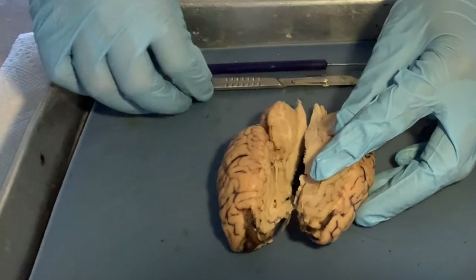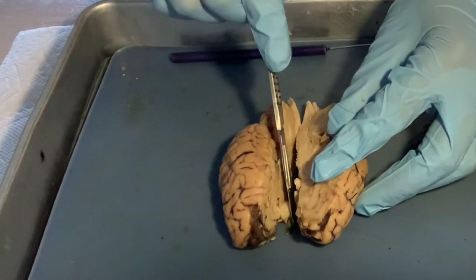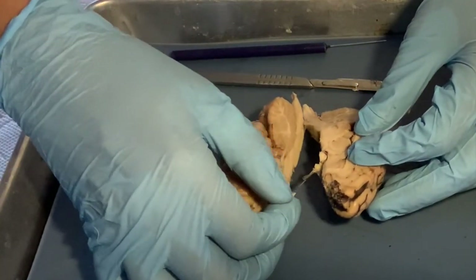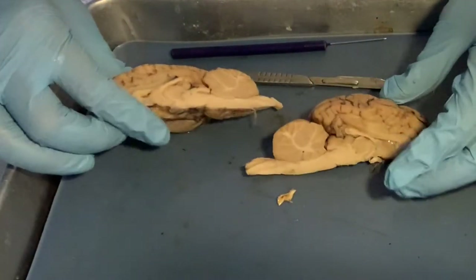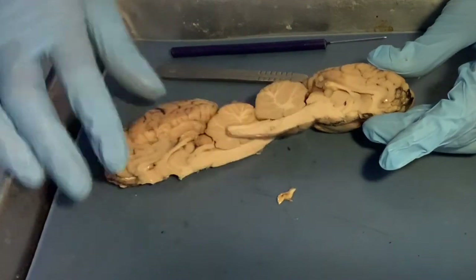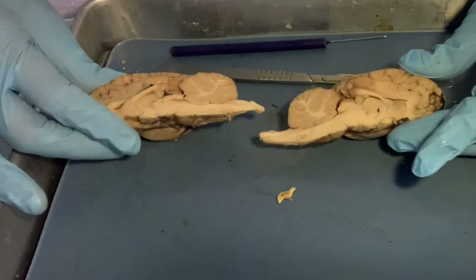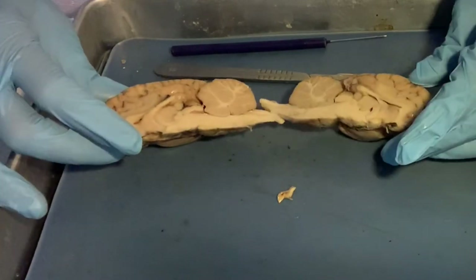So now we have our two halves. You can just work with one. This is all the meninges sticking around. Let me choose which half — they look quite similar. We're going to go with this one; I feel there's a little more contrast on it.